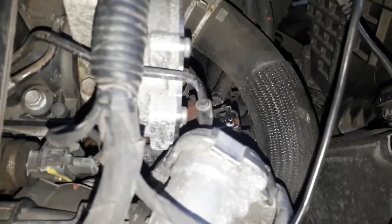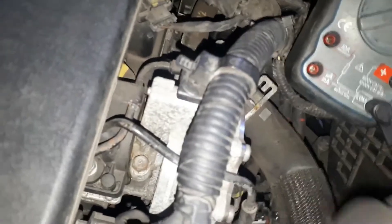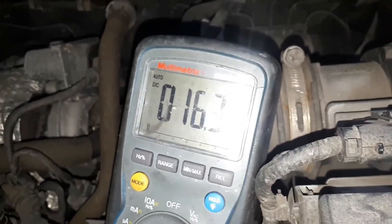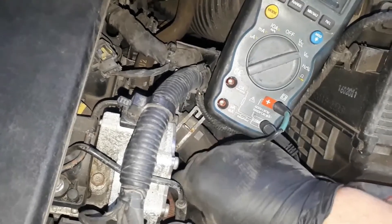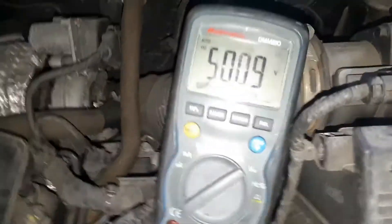So I've disconnected the sensor connector right here, and we're going to measure our 5-volt reference and also check if we've got a good ground. This connector is a three-wire connector but only two are used — pins one and three. We should see five volts, and you can see there — five volts.